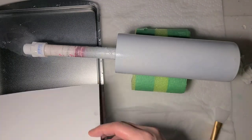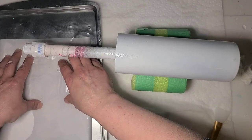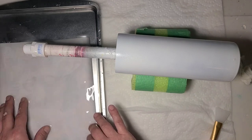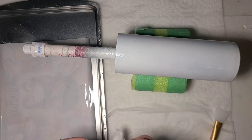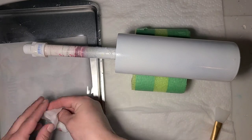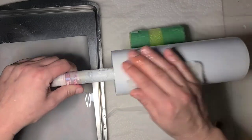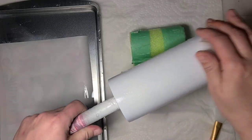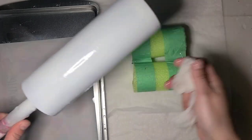I'm going to go ahead and soak my water slide and give it a minute or so — that should be sufficient. This image came from Creative Fabrica, as most of mine do. The search term I used was 'summer 20 ounce skinny summer sublimation.' I find if I put in '20 ounce skinny sublimation,' that's how I find the best results.